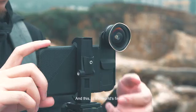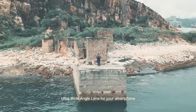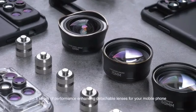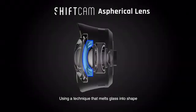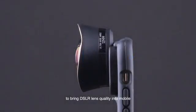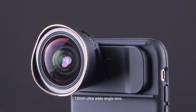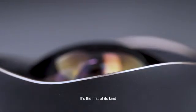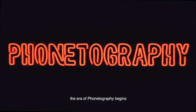This is the world's first 12 millimeter aspherical ultra wide-angle lens for your smartphone. For the past few years, ShiftCam has been working tirelessly on a series of performance-enhancing detachable lenses for your mobile phone. Using a technique that melts glass into shape, we are able to concentrate every single light particle to bring DSLR lens quality into mobile. We have achieved an impressively small 12 millimeter ultra wide-angle lens with outstanding clarity and zero distortion — the first of its kind. The era of phonography begins.